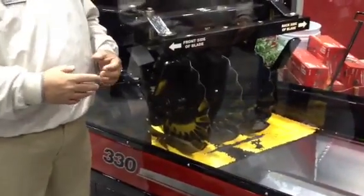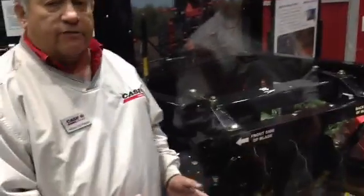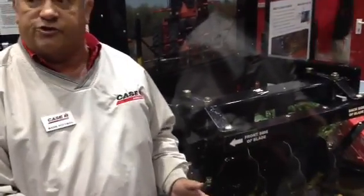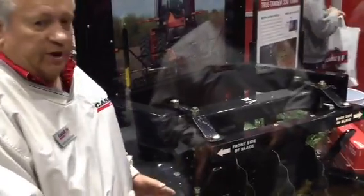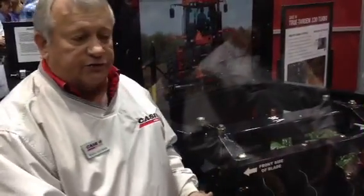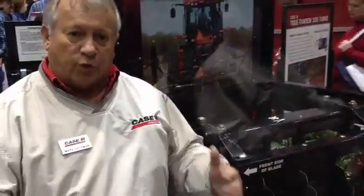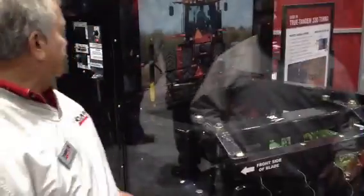What we've got here is our 330 simulator, and what we're trying to do is introduce to the customers the way the blades perform in the field. We have almost like a three-dimensional display where we're actually going to simulate soil with these yellow BBs coming off these blades, instead of showing a poster or a video. The farmers will actually be able to stand around this booth and see the performance of these blades and how the soil would come off the blades at certain speeds.